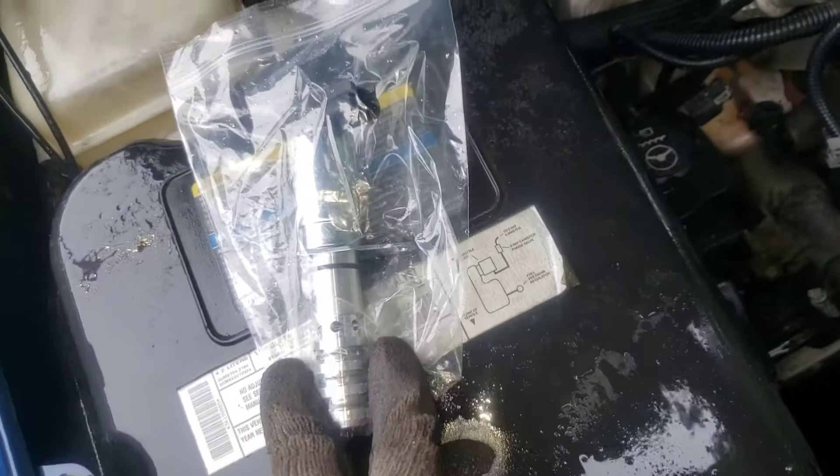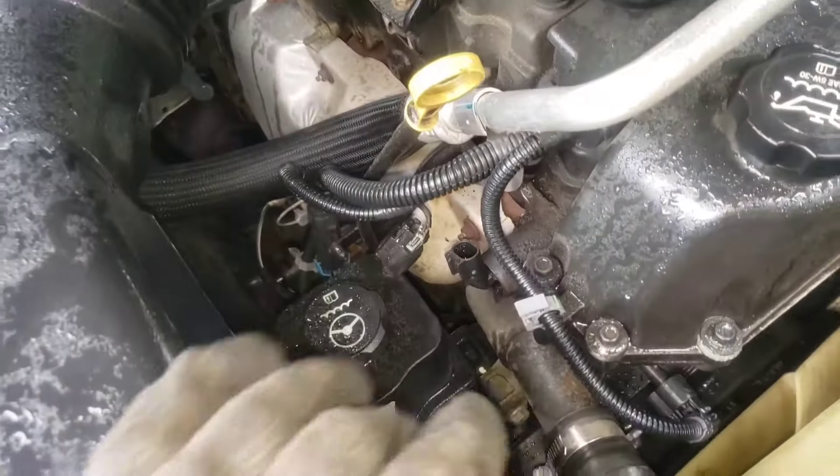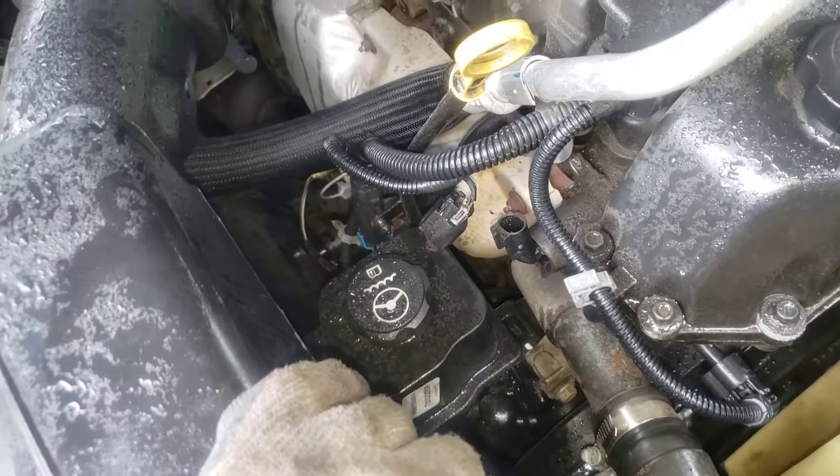We've got our new one right here and we'll pop it in, put our bolt in, connect it back up, and this thing will be ready to ride.